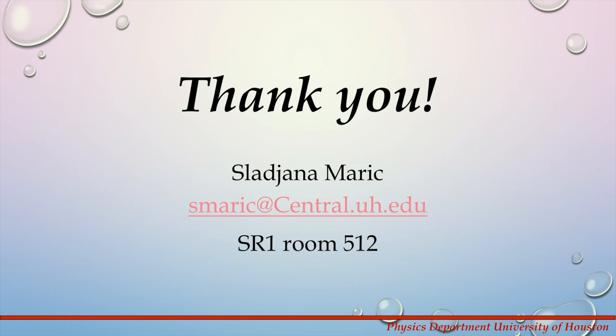This concludes the video on instructions on how to read a metric micrometer. If you have any questions, don't hesitate to contact me. Thank you.